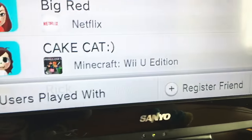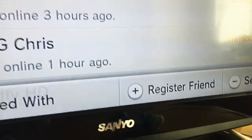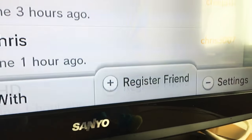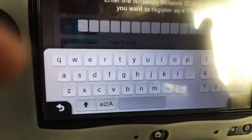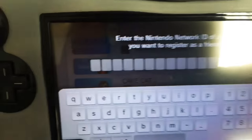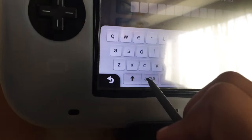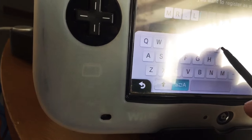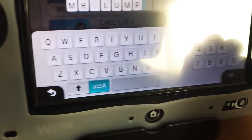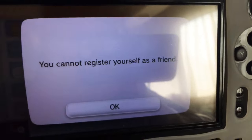On the Wii U gamepad you can just go like this, or you have to press plus, or you just tap it. So press plus, and then over here you would type in — I like my stylus — capital Mr. Dot Lump. Click okay. But I can't add myself as a friend, sad life.